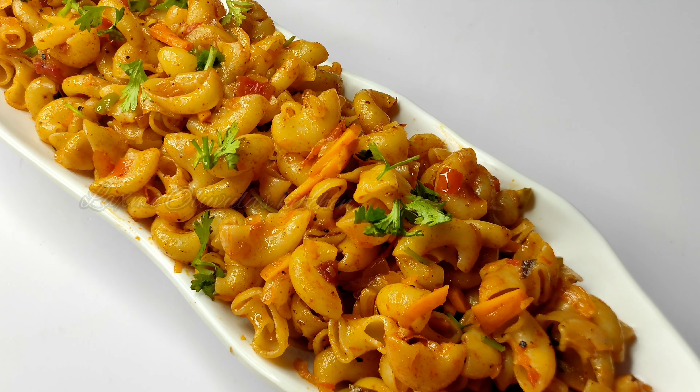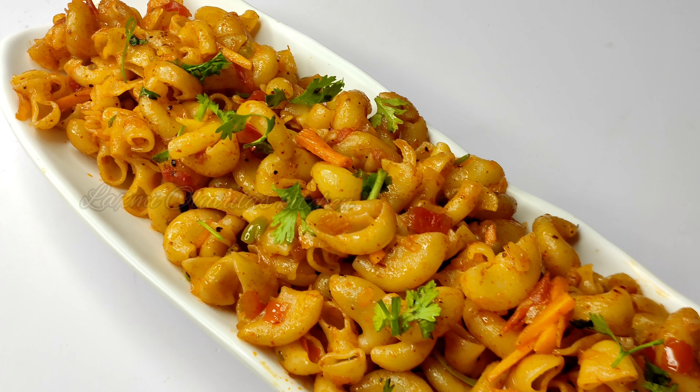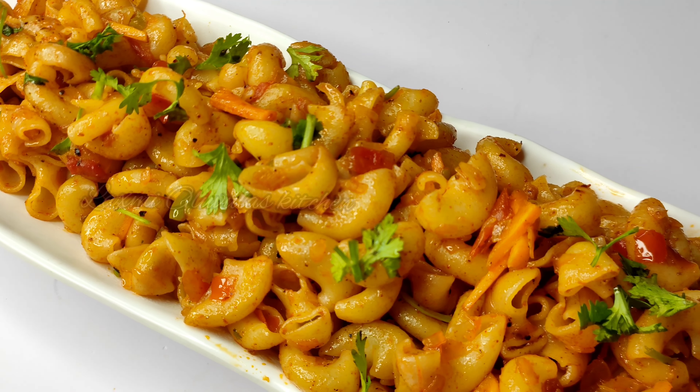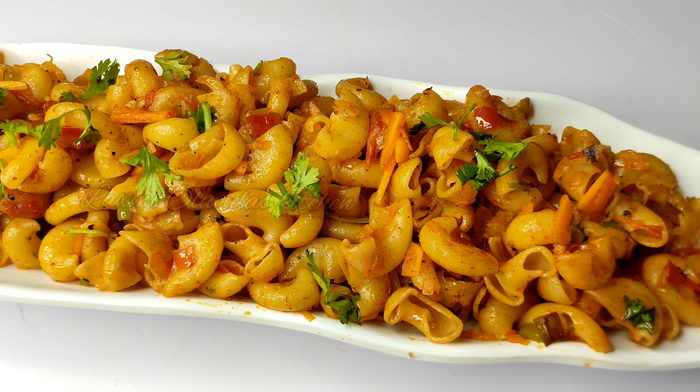Hello friends, welcome to Lakshmi and Lola's Kitchen. I am Lakshmi. We are going to show you macaroni pasta and a lot of ingredients.